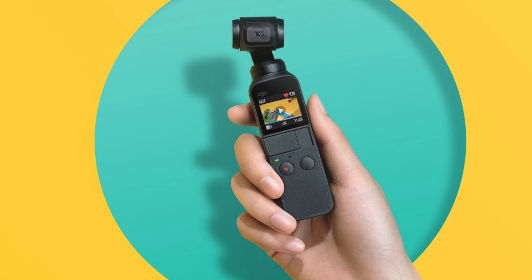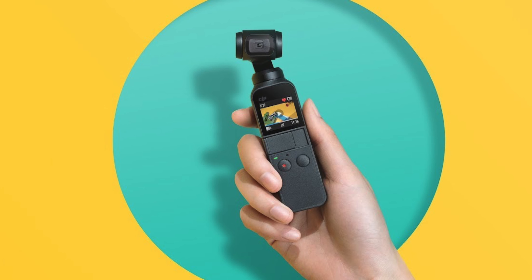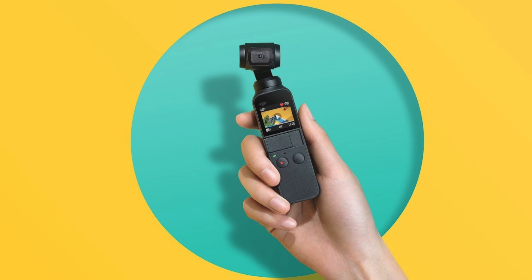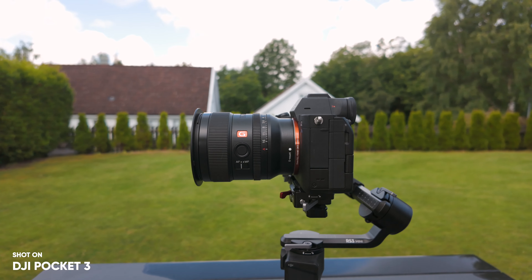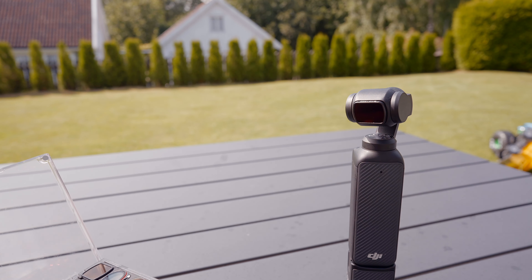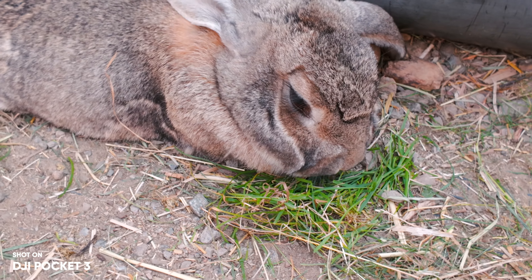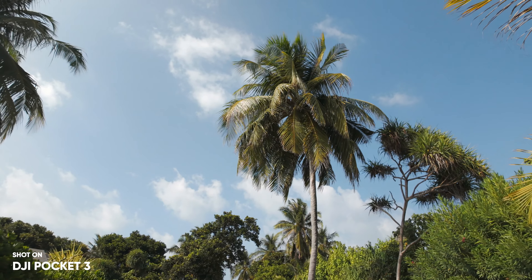Imagine when the original Pocket was released — you probably wouldn't believe if someone said that in a few years we'd have a pocket camera with a one-inch sensor that shoots better videos than some of the more expensive mirrorless and DSLR cameras. And not only that, there's also a variety of accessories that can be used to make the experience and image quality better, like the magnetic ND filters, which lower the ISO and shutter speed to make the image look better. Or the wide-angle lens, which allows you to capture a wider field of view.